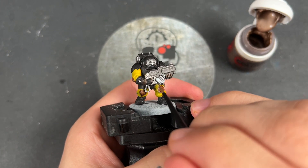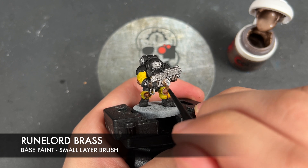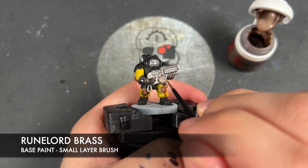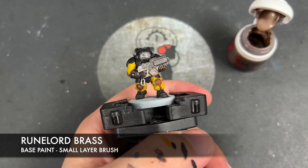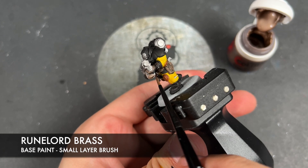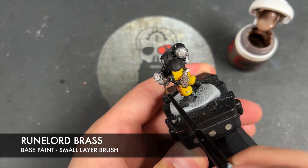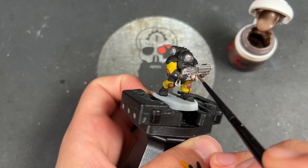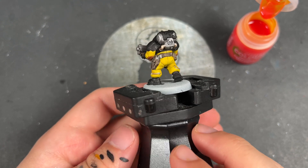With that done, we're now going to take some thinned down Runelord Brass. I'm going to use this to paint in all of our remaining details. So on this particular guy, we've got the magazine on the weapon, we've got the pipes on the backpack and the cables on his trousers, as well as the belt buckle.